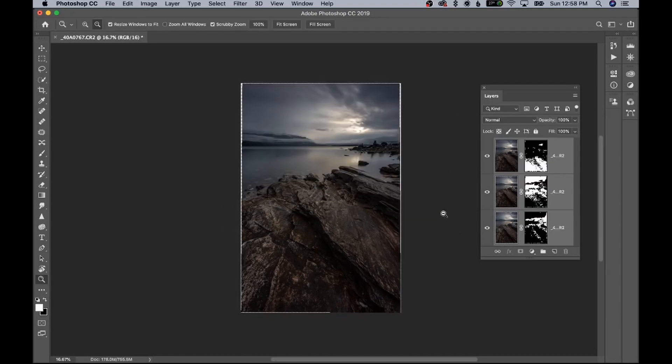Now that the layers are fully aligned, make sure all layers are selected and go back into Edit, then Auto Blend Layers — which is right below Auto Align Layers. Make sure Stack Images is selected along with Seamless Tones and Colors, then hit OK. We now have a focus-stacked image that is sharp from the foreground all the way to the background. You may get some funky edges, so just crop in slightly — give yourself a little extra room when shooting.